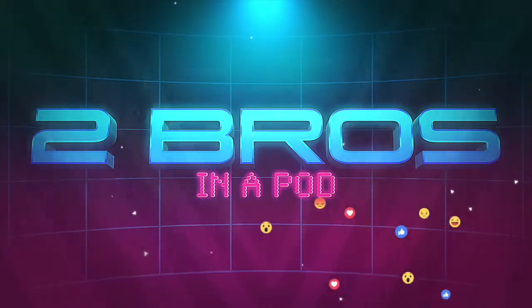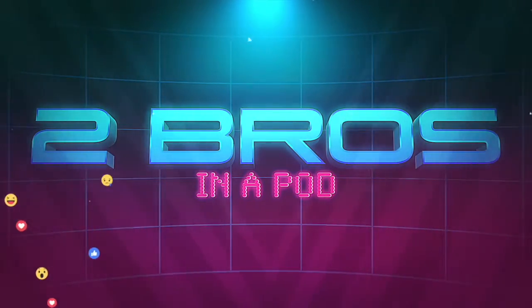What up guys, I'm Eric and there's no Mikey. I'm Eric, I'm from Two Bros in a Pod — Mikey's not here today, but I'm here to bring you guys a cool unboxing just to keep you guys updated.